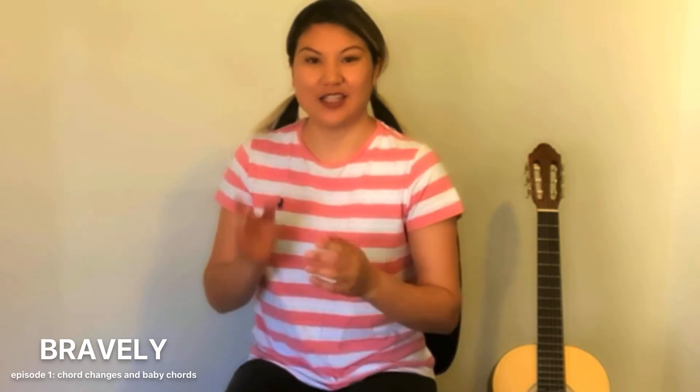Hi everyone, I'm Bernadine and welcome to the Bravely Vlog episode 1. I'm going to be talking about tips, tricks and hacks for the guitar in this series. So today's episode will talk about chord changes and baby chords.